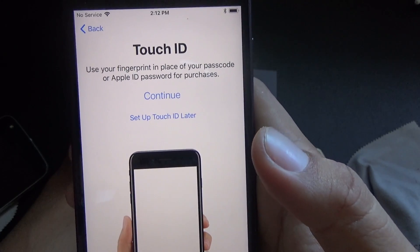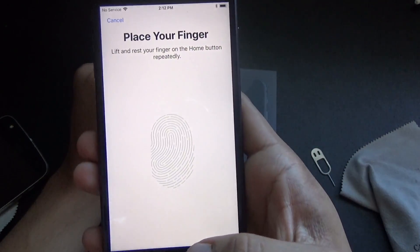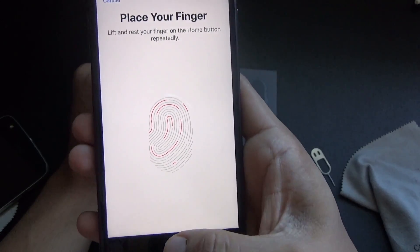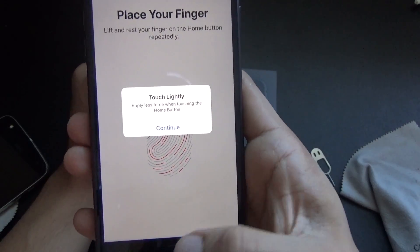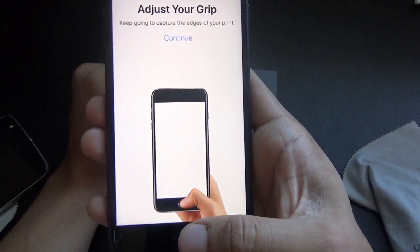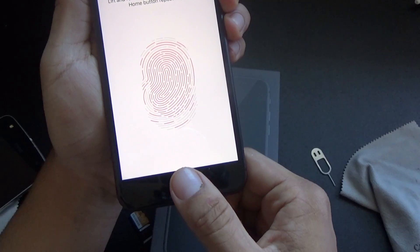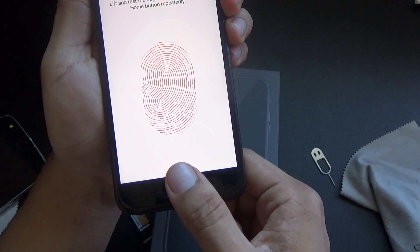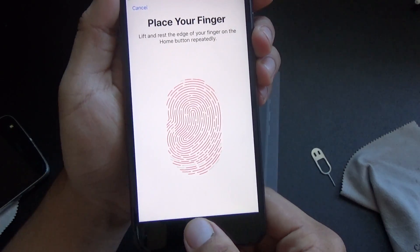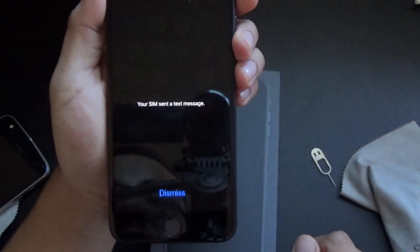There we go! So let me set up Touch ID. Touch ID is pretty simple — you just tap on the home button lightly. Just there — and I'll adjust my grip a little bit and just tap it. You're basically just tapping it lightly, and then that sets it up. And then there's the password step.